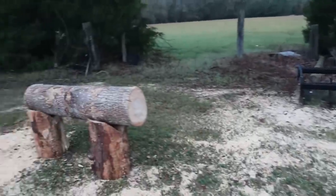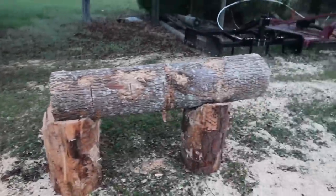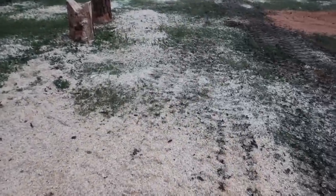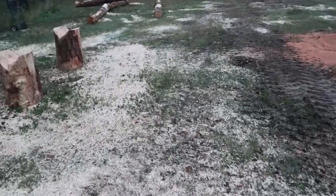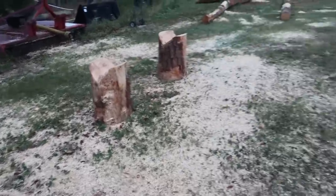You can see the saw chips are everywhere. It got really deep right there. We went ahead and cleaned up all the cookies and that stuff and got them up there on the pile. It was a good class.